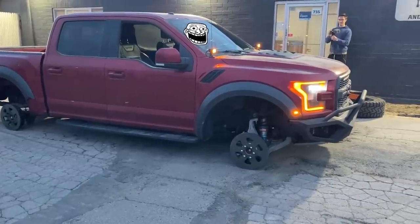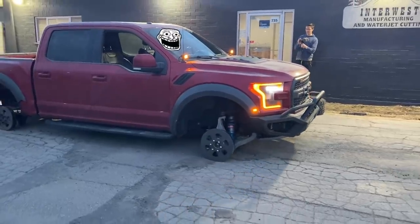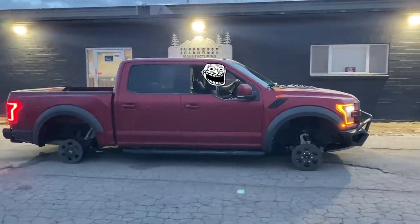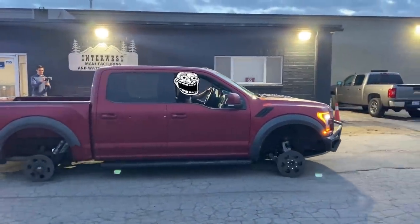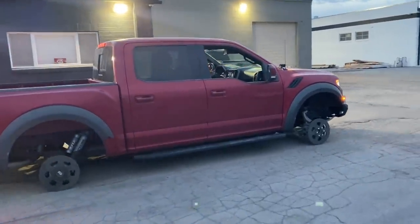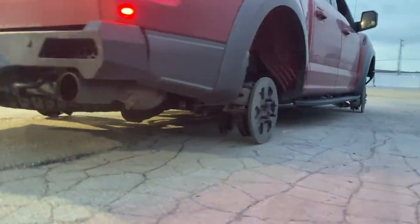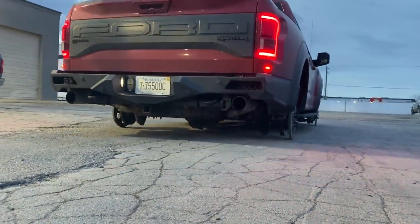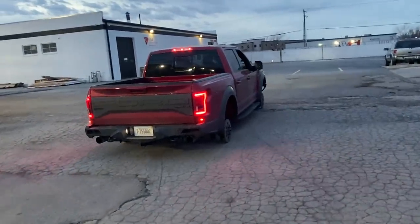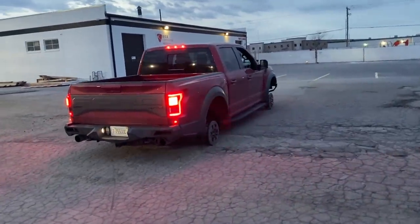Oh, look at him go! Oh, something's scraping — I think that's just the carbon fiber. You gotta get to the flat pavement first. That clearance... How did the brakes do? Nice.